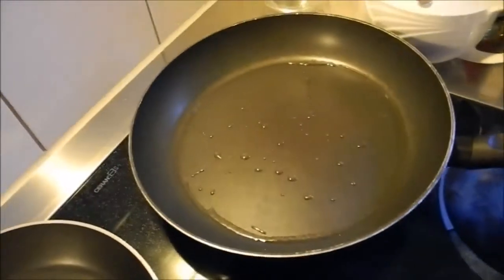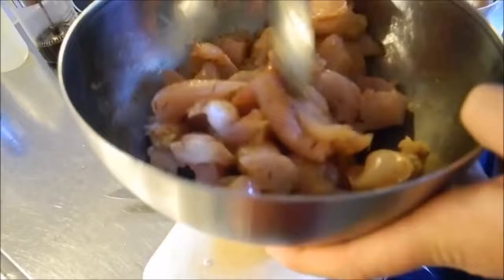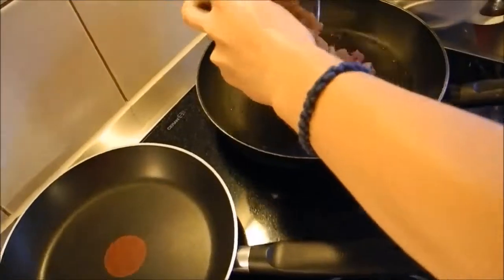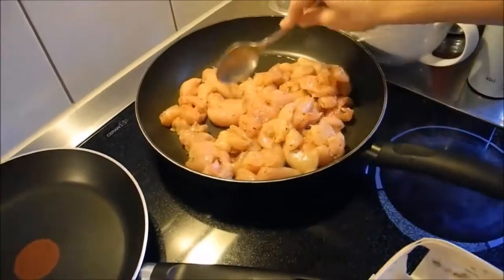There we have some hot butter — you see that it is already hot because it fries a bit. And there we have the marinated meat with some paprika, pepper, and thyme. And we dip that now into the hot pan. Let them brown a bit.